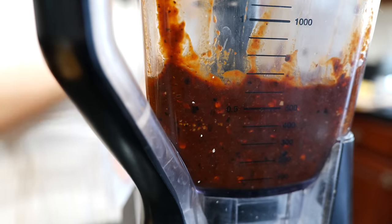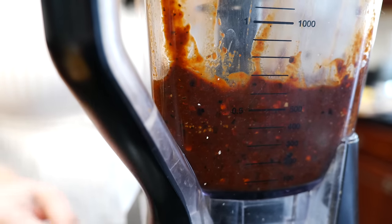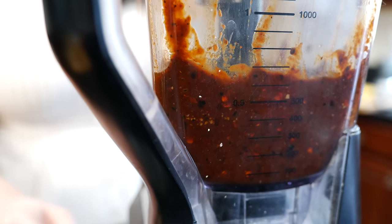Once you've blended to a good consistency, you want to add your lemon juice and lemon zest. Hold on for your life — we're going to give it one more quick blend. Not only am I teaching you how I make salsa, I'm teaching you how I particularly make salsa.